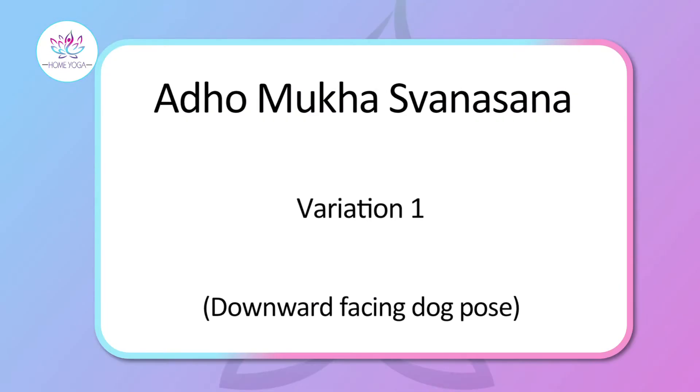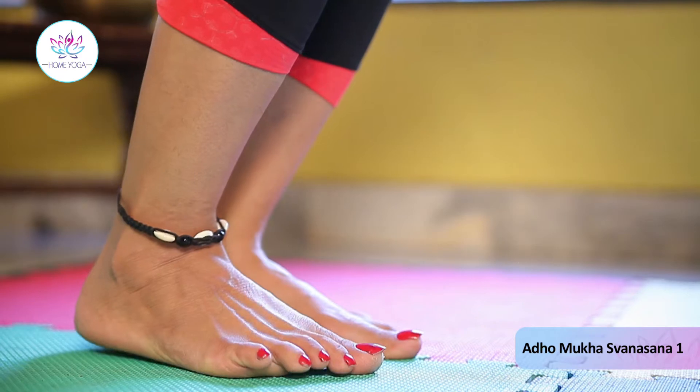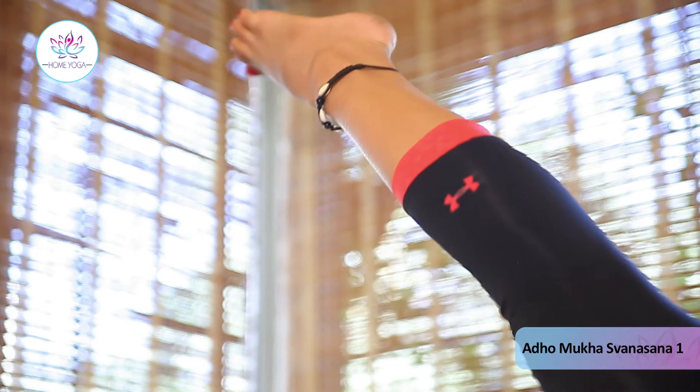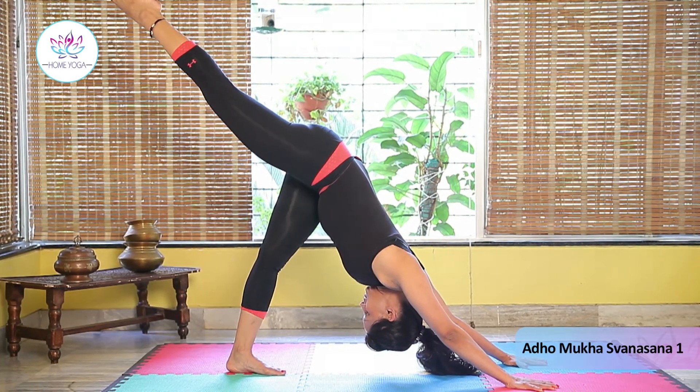Adho Mukha Svanasana, variation 1. Inhale and while inhaling raise your right leg up. Focus on the right thigh — your right leg should be straight and not bending at the knee, and the body should not be tilting to any side. Hold for 10 seconds with normal breathing.